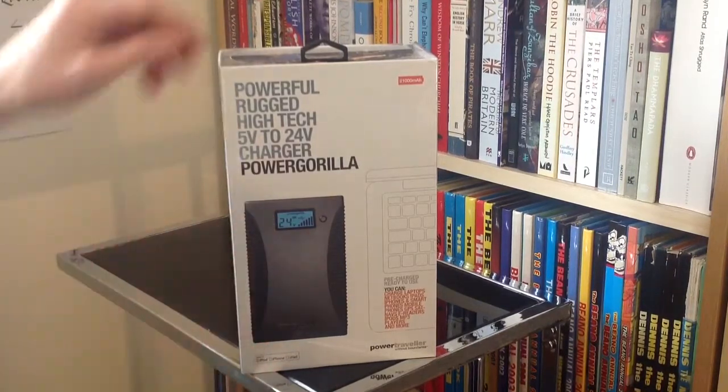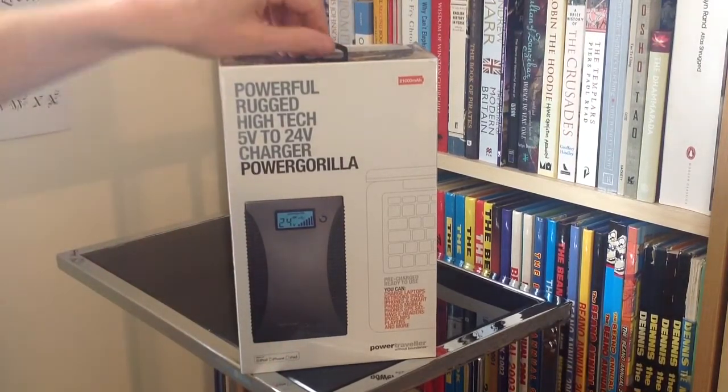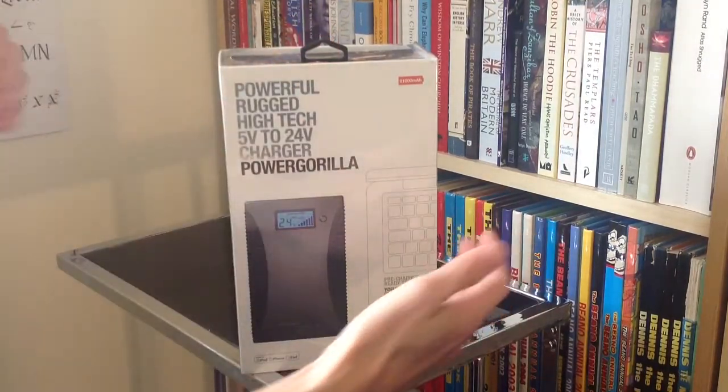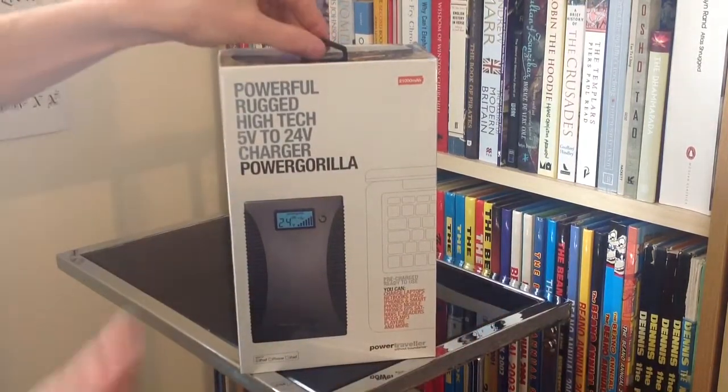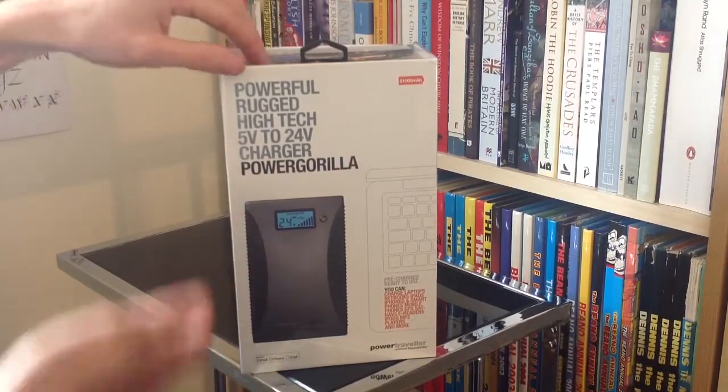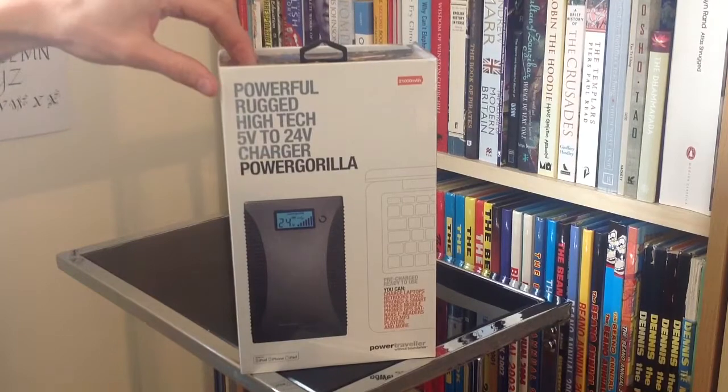I thought let's get another one stacked up. I also use the Solar Gorilla — the folding solar panels from Power Traveller — which helps to keep them charged. Obviously now if I've got two of them, I can have one on charge and hopefully one in use.